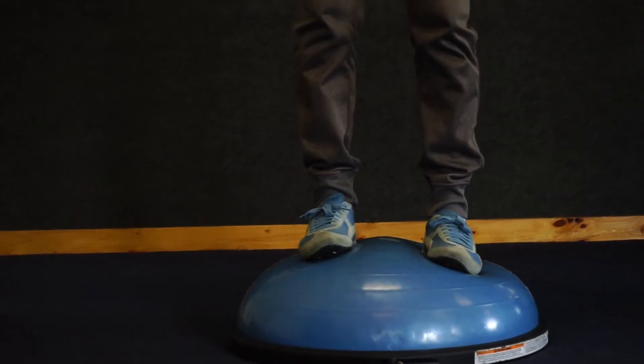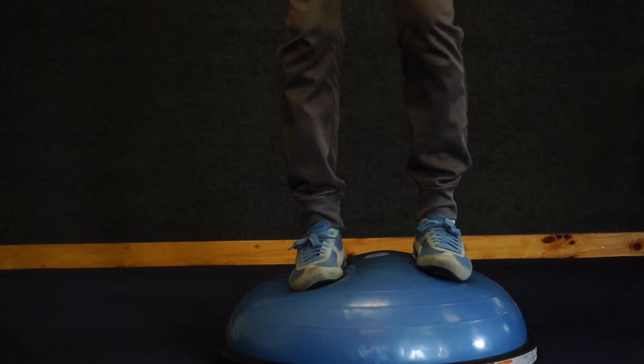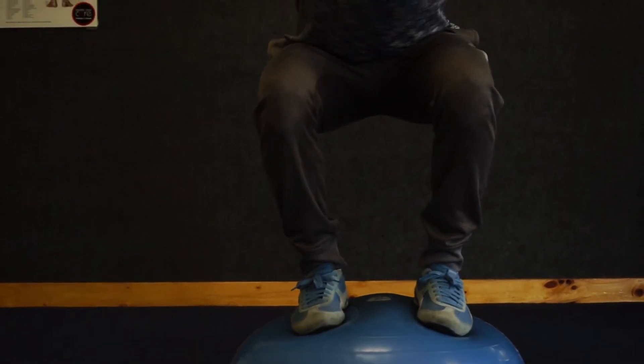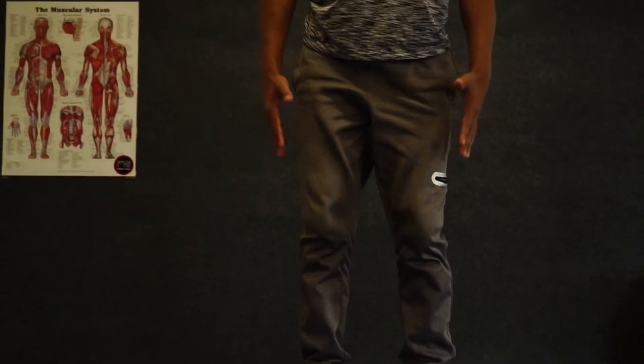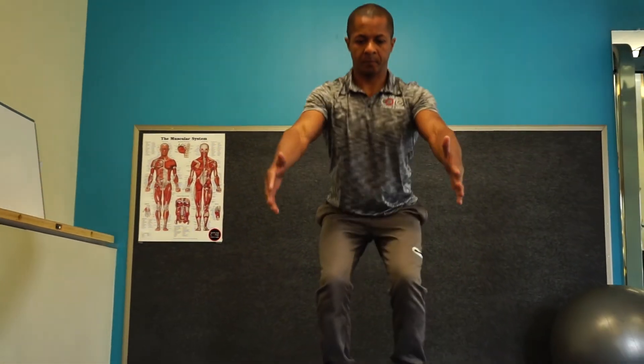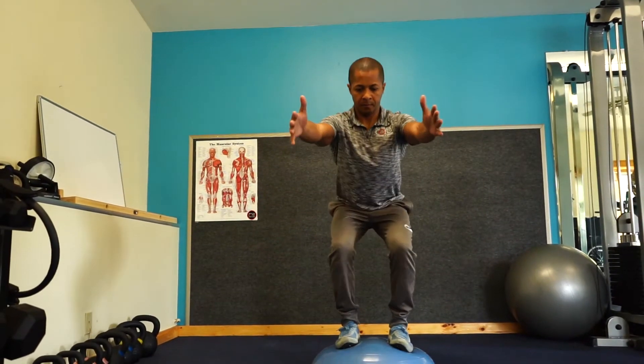By using the BOSU we're able to create stability in the ankles by thinking about equal pressure on the toes and the heels. Working up the body, it allows for proper alignment of the knees and hips and creates additional challenge to all the stabilization muscles. Keeping the core engaged and the chest lifted, you get the perfect squat on the BOSU.